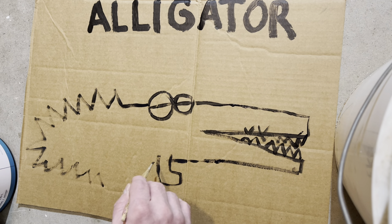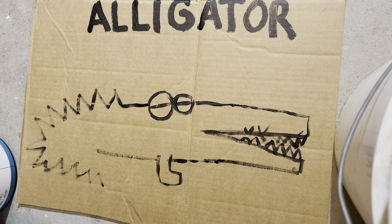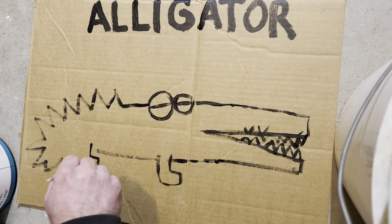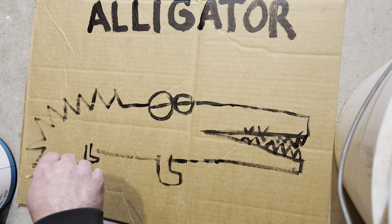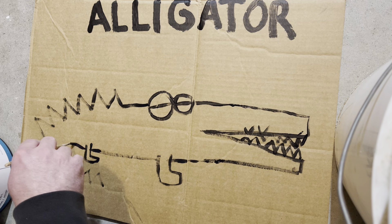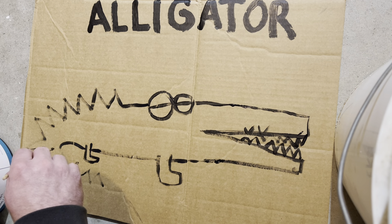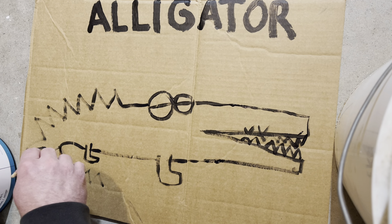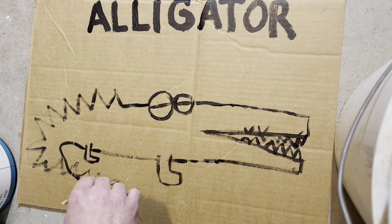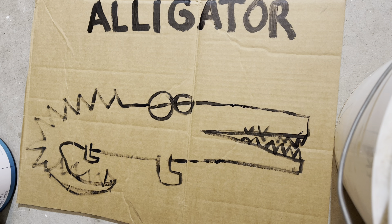You got to draw the feet. Draw the other feet. I think I'll draw his tail. You may be wondering, hey Stinky, what are you doing? Well, I'll tell you what I'm doing — I'm creating art.